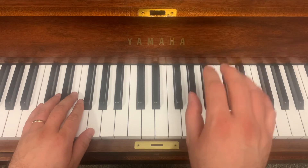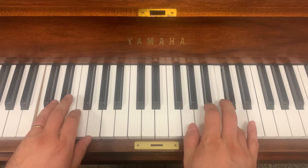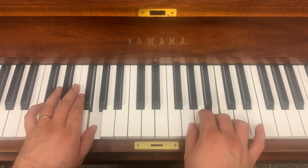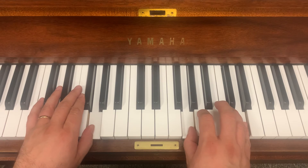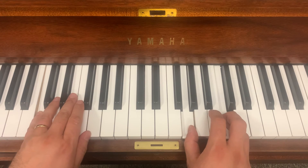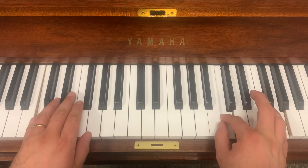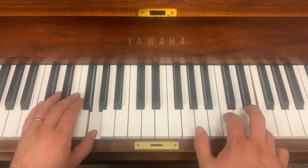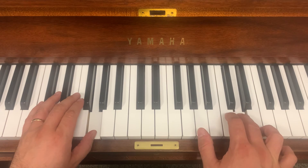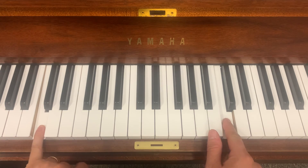Ready, in. Pause the video. Practice it slowly at first, and then when ready, take the tempo just a little bit faster. You know the drill.